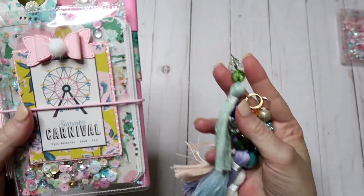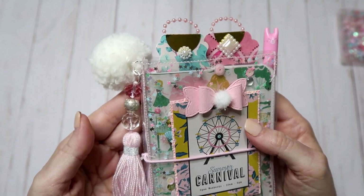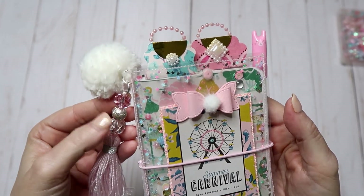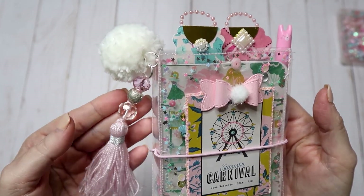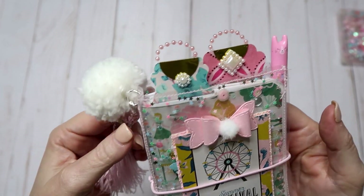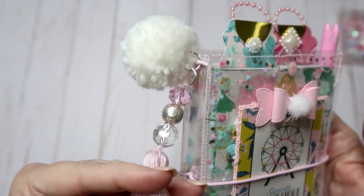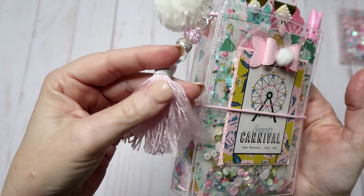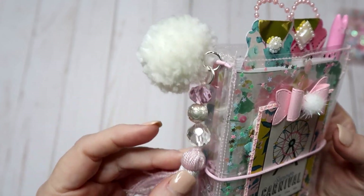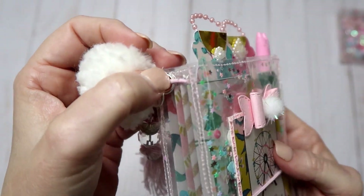And then I did this little dangle here, and this was inspired by ScrapDiva29, Erica. She had inspired me to make some of these — she left a tutorial on her channel, and I'll also leave a link to the tutorial I followed, which is super simple. I did this little charm tassel using some really pretty pink beads, a silver bead, and a clear bead, and then I used some tape around here in silver. I picked that up at Hobby Lobby.